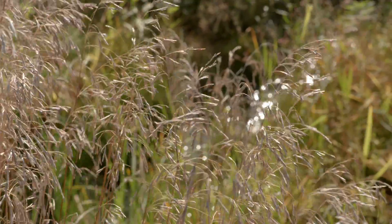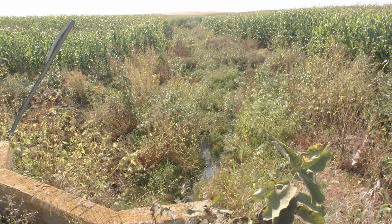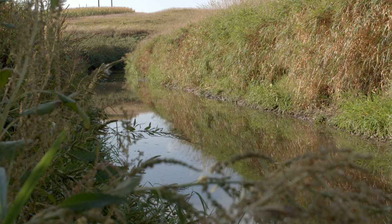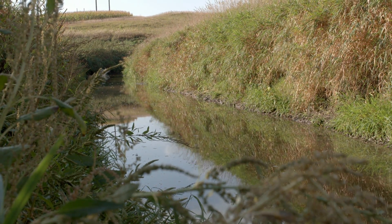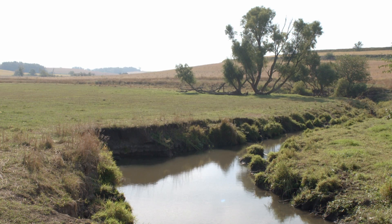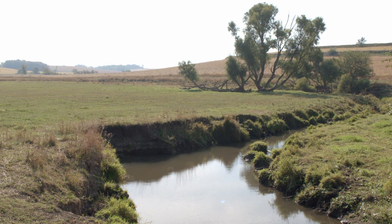Some places they'd caught enough dirt we actually had to tear it up and level the dirt back because they had created a big high point between the field and the creek, which tells you they've caught a lot of stuff — they've done their job. In most places maybe four to six inches, but you take four to six inches over 25 acres of filter strips, it's a lot of dirt.